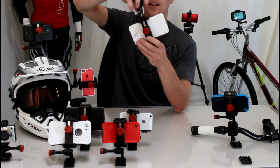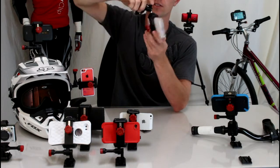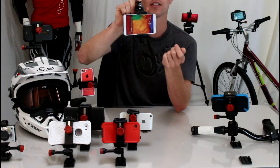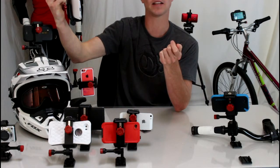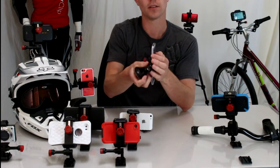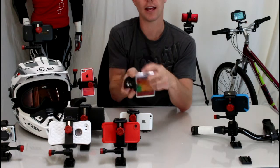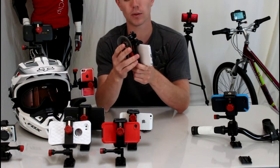It has tons of adjustability — you can take it and adjust it, rotate it, and have full access to your screen. So when you're driving, you can use this as a GPS feature. Your charge port, volume keys, power button, and auxiliary jack are all still functional and available to have things plugged into them.